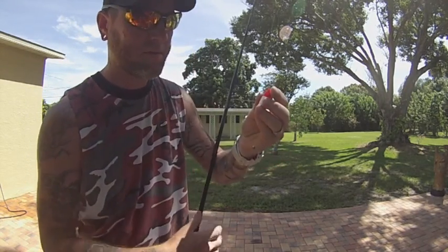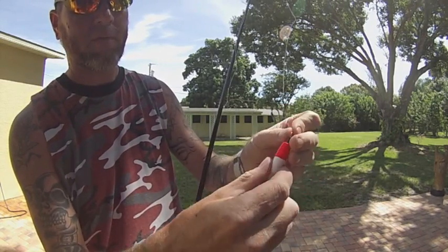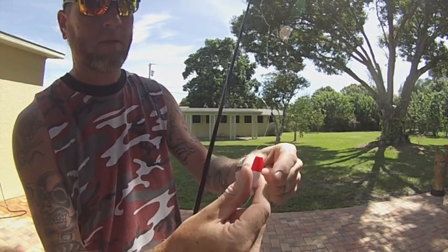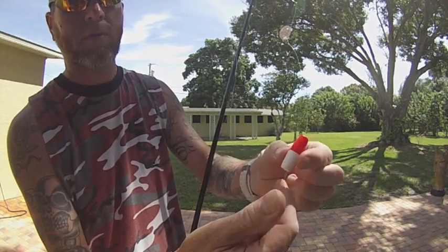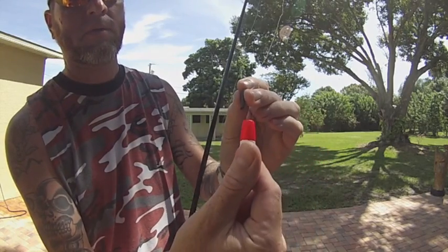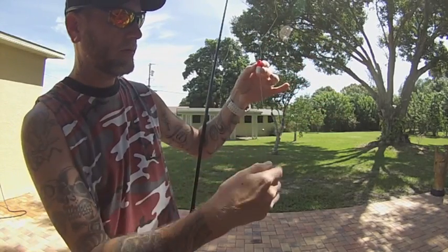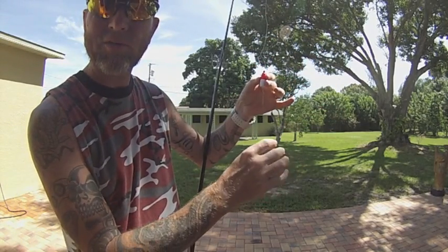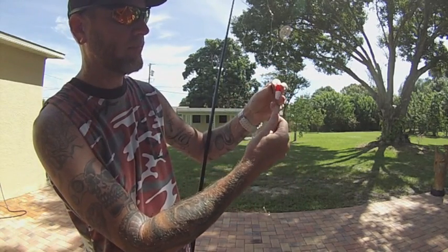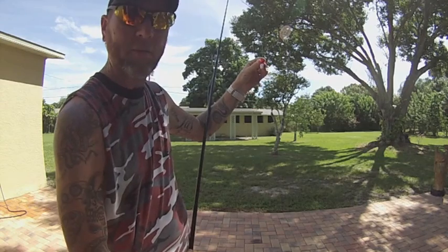A note on slip bobbers: when you're rigging a slip bobber, a lot of people will thread the line straight through and then they've got a bobber that's just all loose — it's not going to hold the hook up. So thread the bobber on your line, not through the plastic piece. Then just slide the plastic piece on to keep it at the height you want to fish at. Typically I'll fish from 8 inches to 2 feet depending on the depth of the water — about a foot is average. If you want to move it, pull the plastic up, add a little more line, slide the plastic piece back in and you're ready to go.